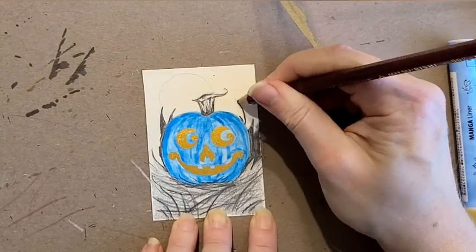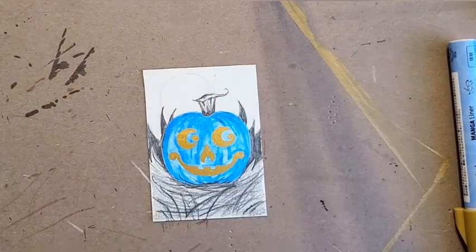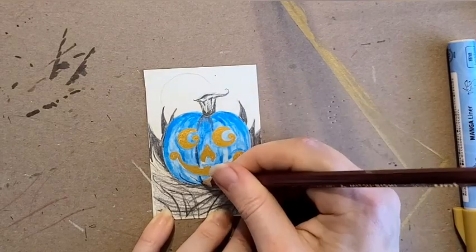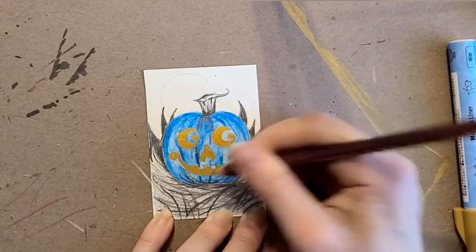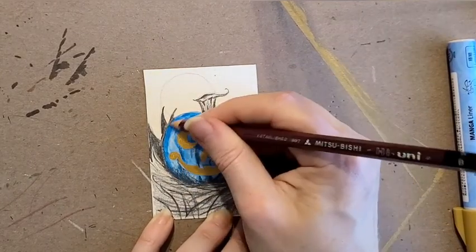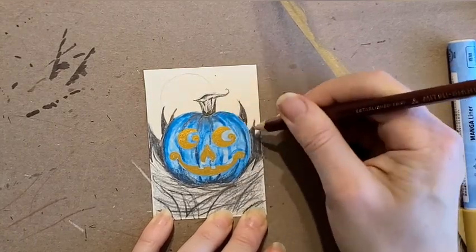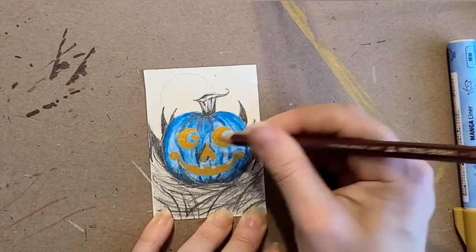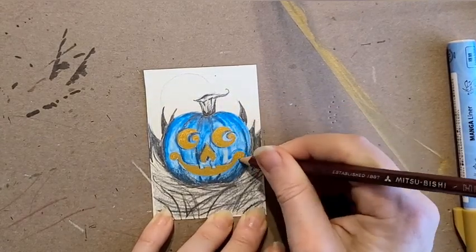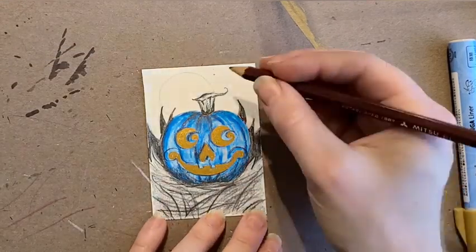I'm also really enjoying this pencil. I'm definitely more of a mechanical pencil person myself usually, but I really like this one because it reminds me of kind of an in-between of an ebony pencil and a regular lead pencil. I'm getting really dark, high contrast here, and it's very smooth — just the feel of it is very blendable. It just glides right across the paper and has one of those good pencil feels that makes you really happy while you're using it.